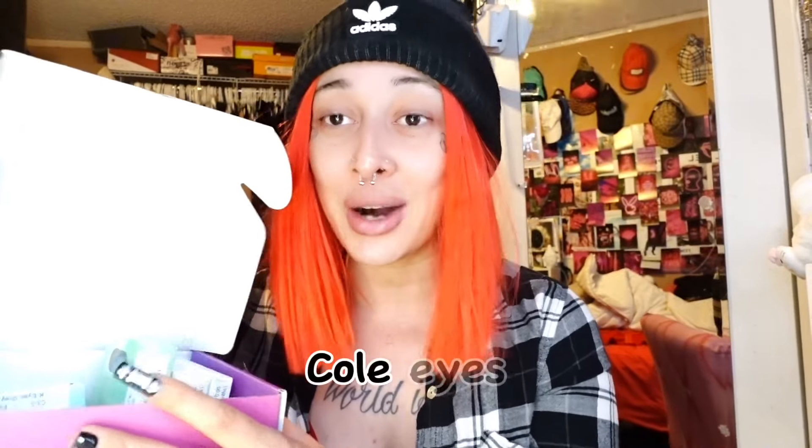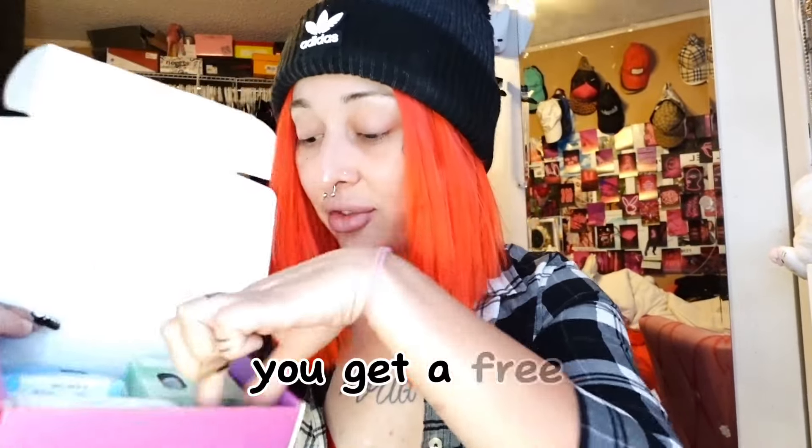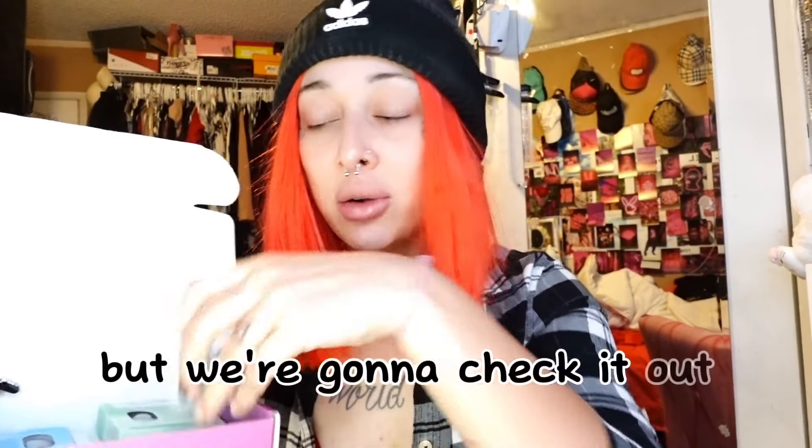I'm going to be doing a review for Cole Eyes contacts. This is the packaging — I just got my package in the mail a couple days ago and I was so eager to make a video because I really really needed some new contact lenses. The packaging came like this, it's all purple and holographic. When you open it up, you get your contact lenses, a free contact lens case inside each one, and then a little card pamphlet where you can scan it and get more information on the brand and other color eye contacts they have.